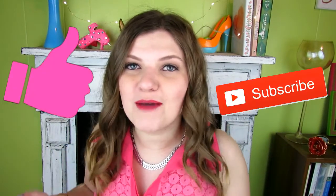Alright guys, I hope you liked this video. If you did, don't forget to hit that like button and don't forget to subscribe. I'll see you guys next week. Be careful cutting. Bye!